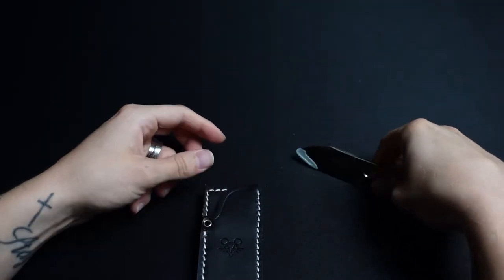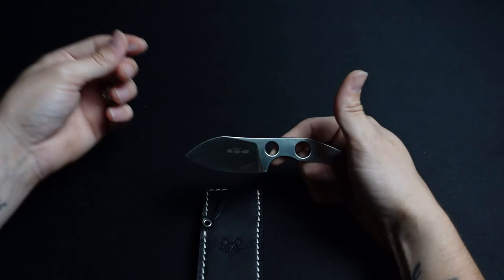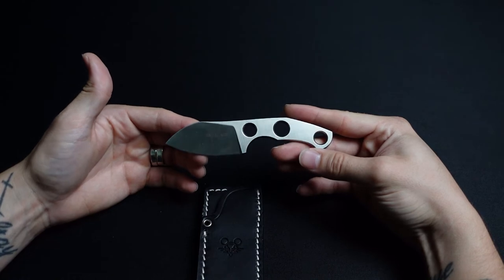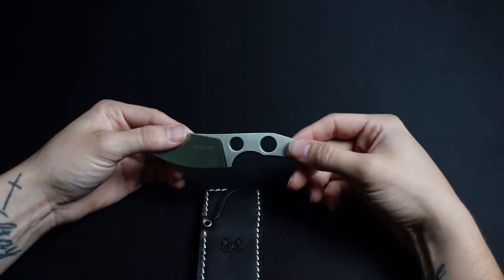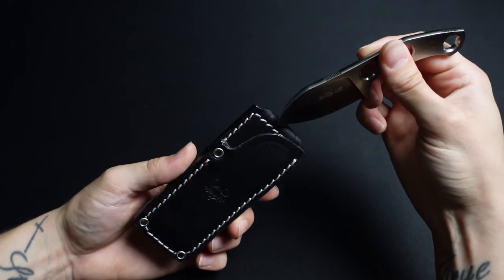I didn't do a whole lot of research on this knife before I got it. I just knew it would be a really cool box cutter, just something to add to my collection. I love M390 and I really like the way this one looked. I saw some Instagram photos with people that have lanyards on these and I just thought it looked really cool. I really like the slip too — this black leather with the white stitching just looks really good.